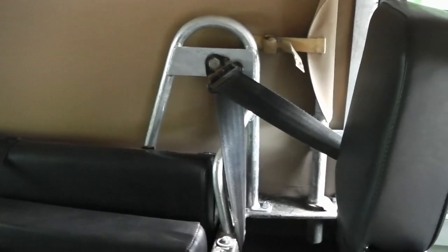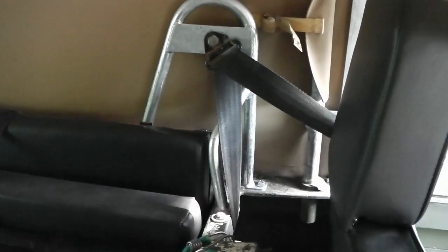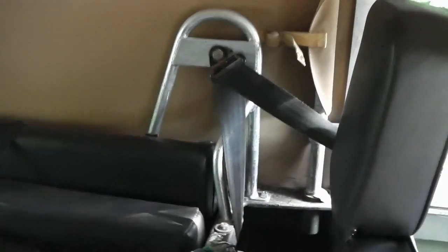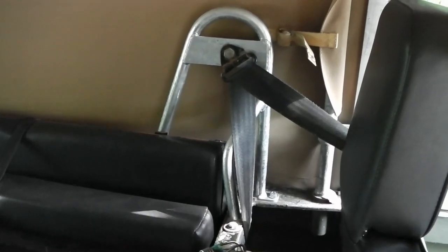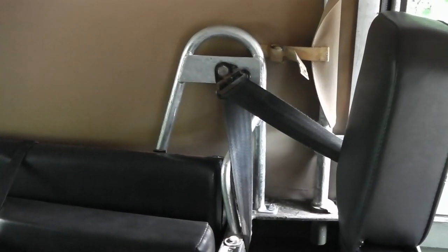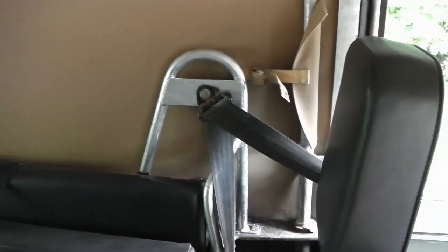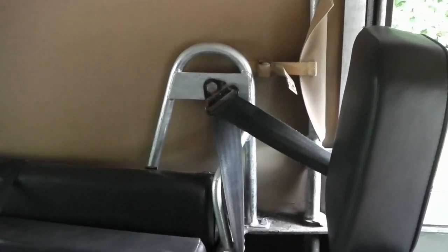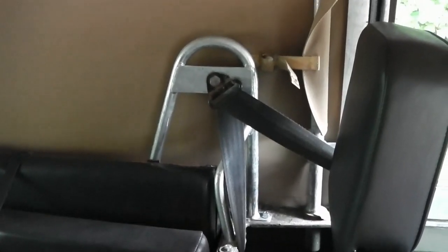Inside we've now got some proper seat belt bars — I've never had these. Really impressed with these ones; I got them on eBay but they're really solidly made, and once bolted on, extremely sturdy. I know that anything safety-wise is a bit of a gesture with one of these vehicles, but it does bring the belt up to a proper height and it does definitely work better, so I feel just a little bit better having those.